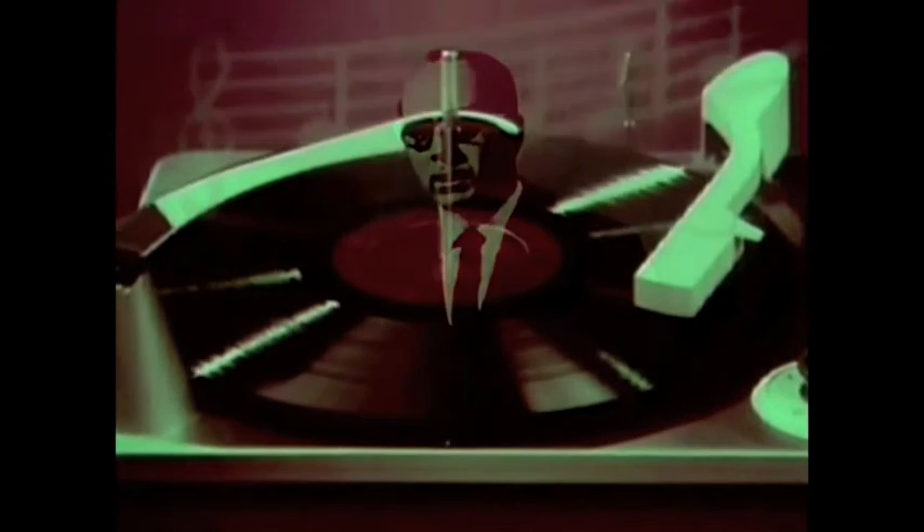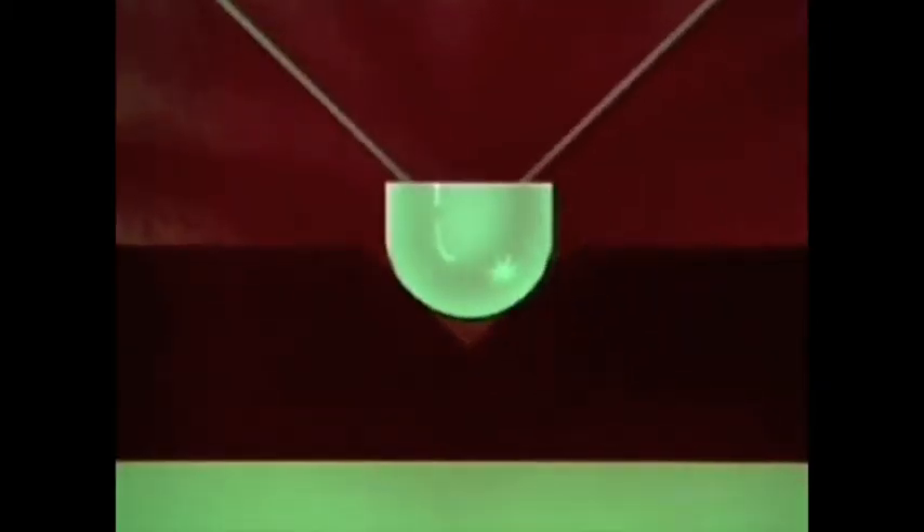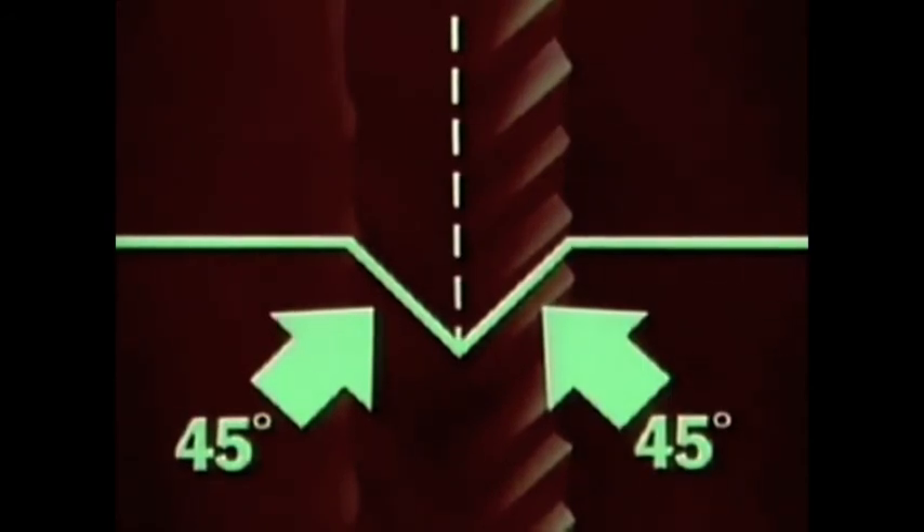Cutting, cut, cutting from side to side, back and forth — the tip of the stylus moving back and forth, side to side in the groove, with the revolutionary new Living Stereo groove.